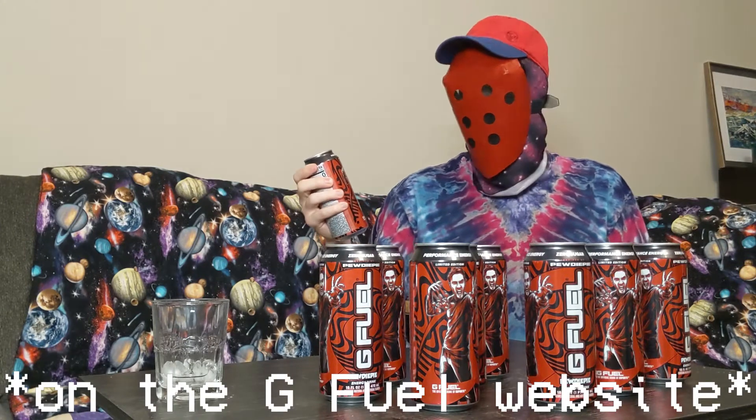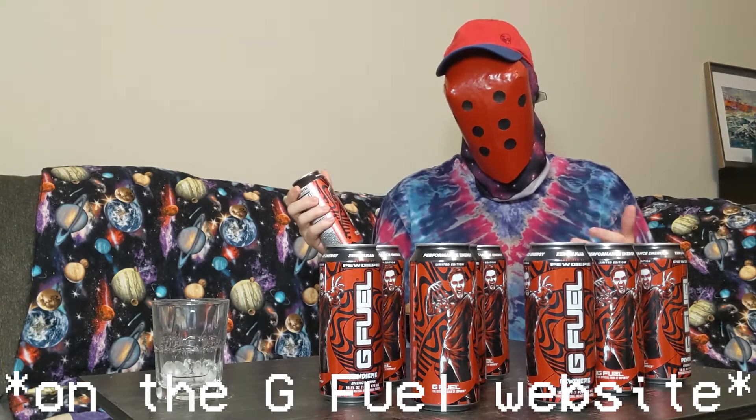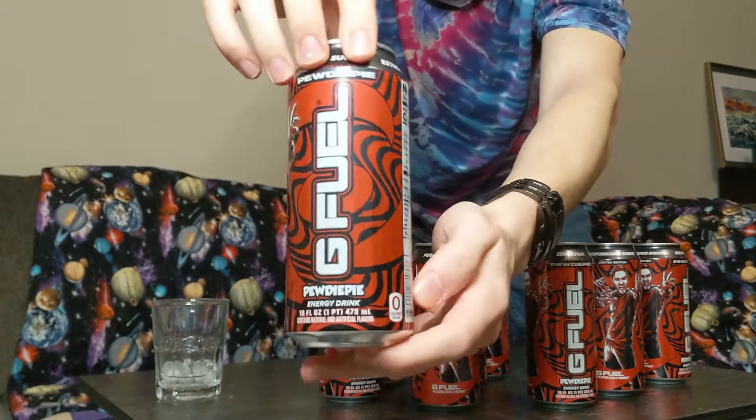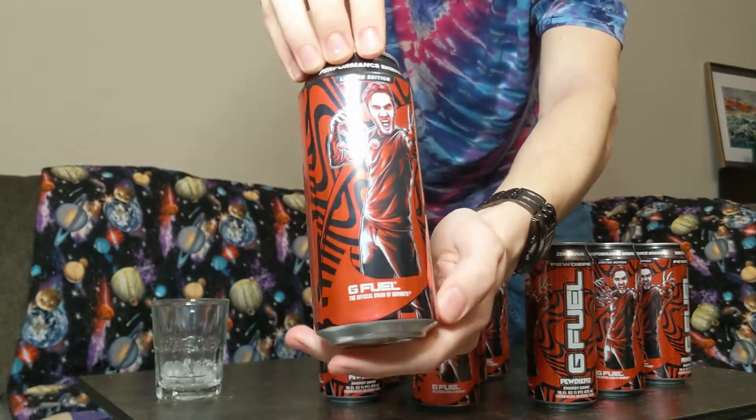I've never actually had it before because I've never been able to get my hands on it. The tubs were kind of expensive, and they were also out of stock of the cans, which is what I really wanted — because they look cool. I wanted one to collect, and now I have nine.